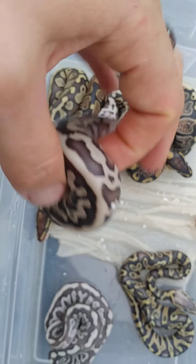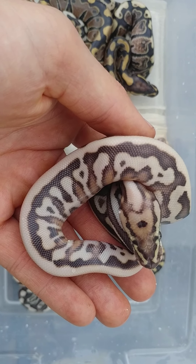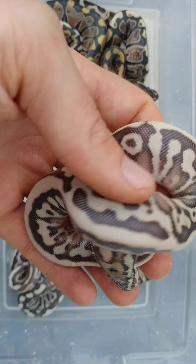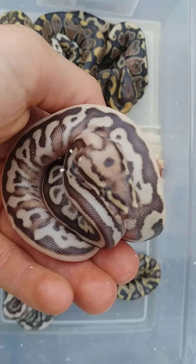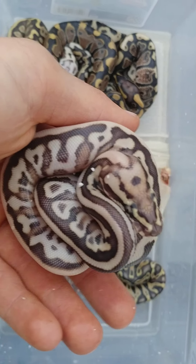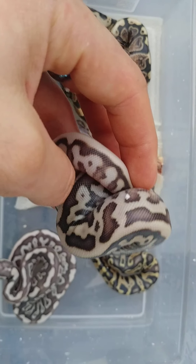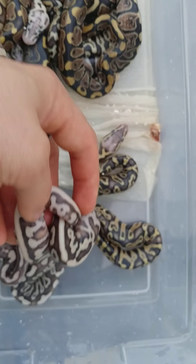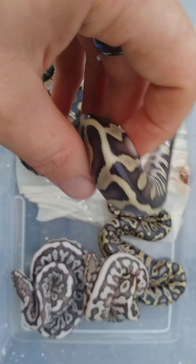This one's another pretty cool one right here. This is a Spotnose Lesser Leopard. I think it might have Pastel in it too — not 100%, probably not. But yeah, pretty cool. It's got that really neat weird pattern going on.